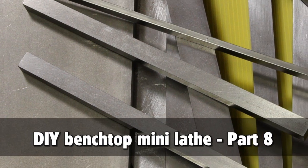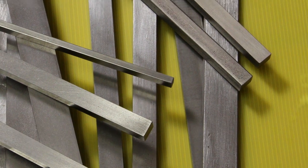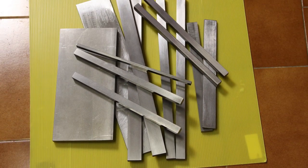Today's topic is about the make of the cross slide. In this picture you can see the parts that I've cut beforehand in preparation of this job. So let's get started!